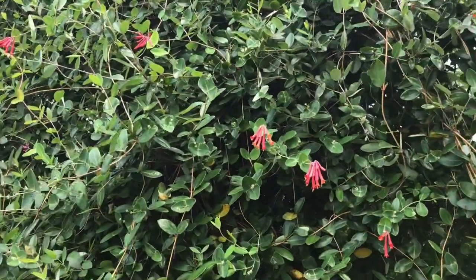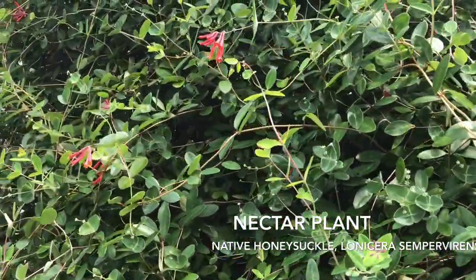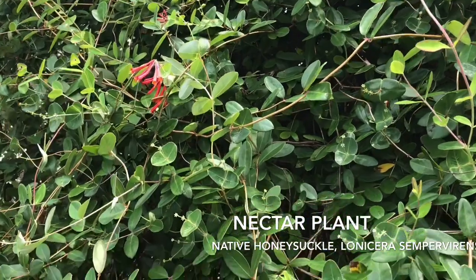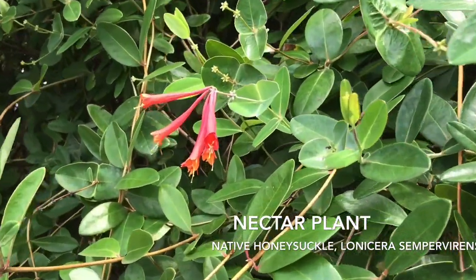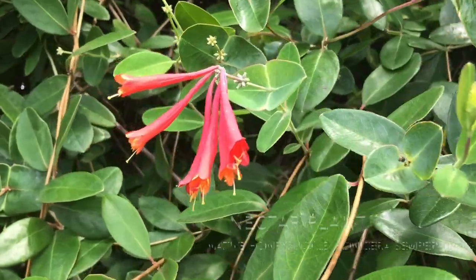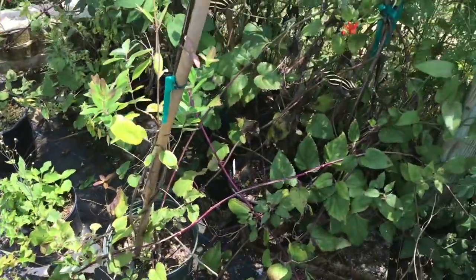And next to it, here we see another great native. This hummingbird attractor will also attract butterflies and bees alike. This native is called Lonicera sempervirens and is a native honeysuckle — it should be a part of any garden, especially if you're looking for a vine.